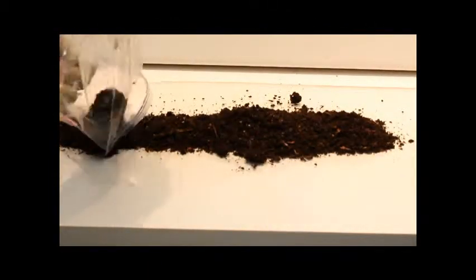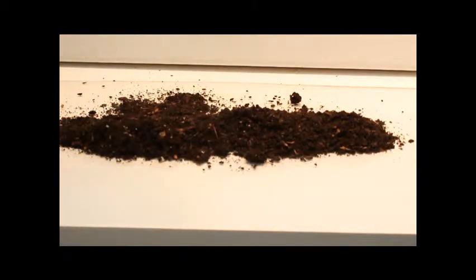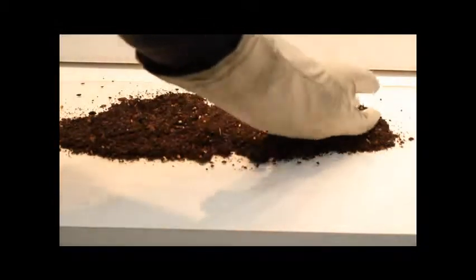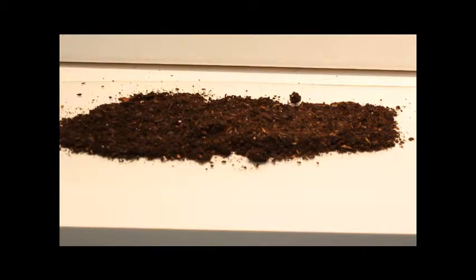Ensure that the sample soil is dry. Wet samples will affect the density and weight and may result in unreliable results. To dry a wet sample, spread the collected soil over a clean surface and allow to air dry before use. Dried samples can be stored indefinitely and counted at a later date.